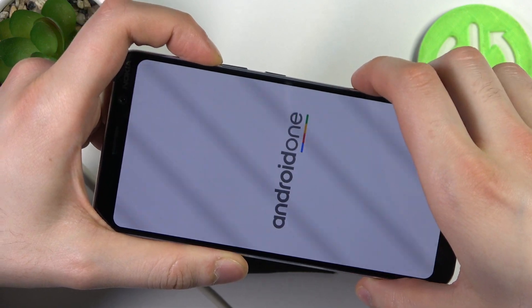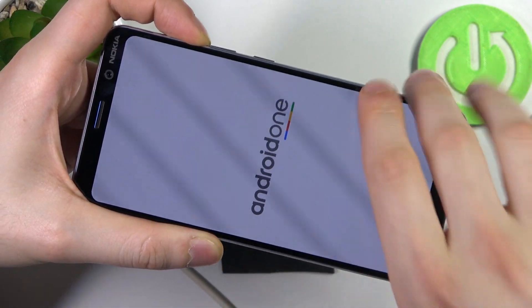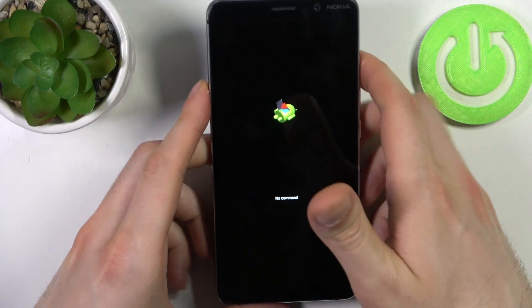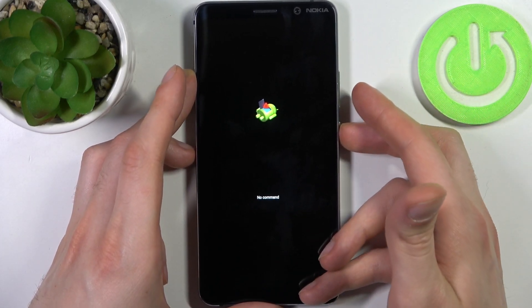When the screen turns on and you can see the Android logo, you can release the power key but keep holding volume up. At this point you can disconnect the cable. When you see the robot and the 'No command' message under it, hold down the power key and press volume up once.